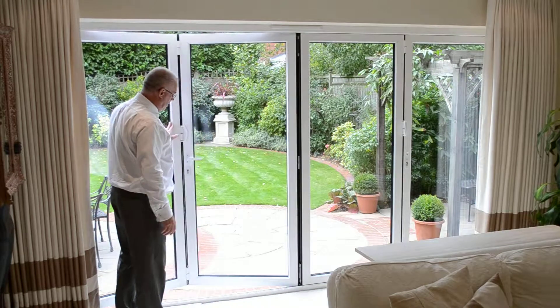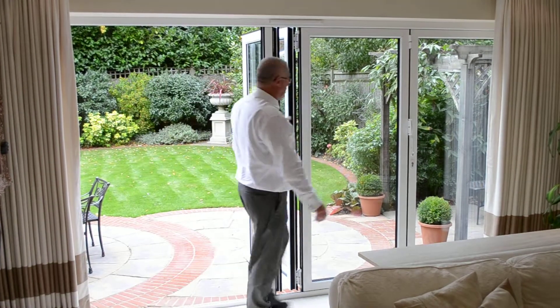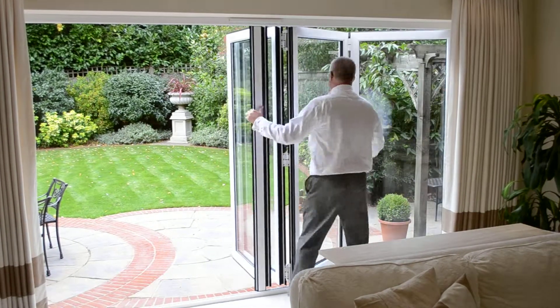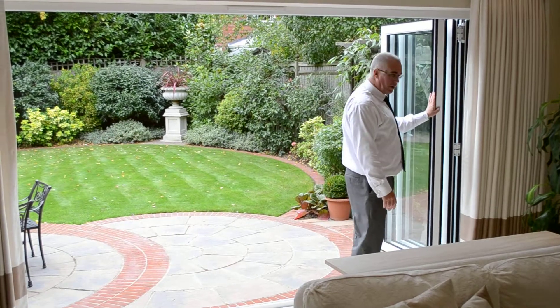We operate the handle, slide the first two panels out of the way, move across to the second set with the same operation, and simply glide the doors to the end of the opening.